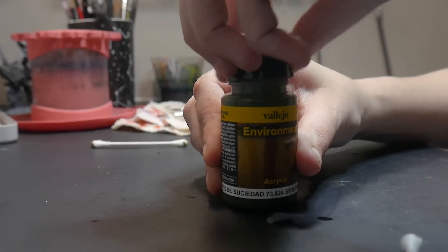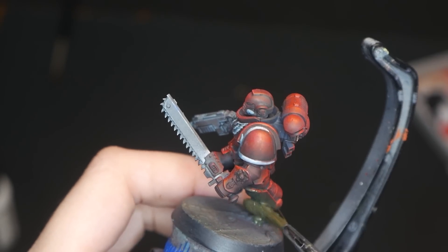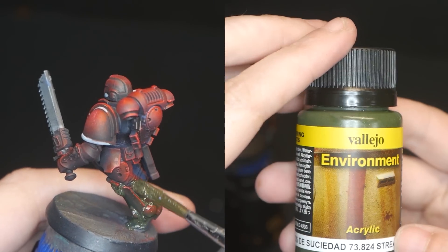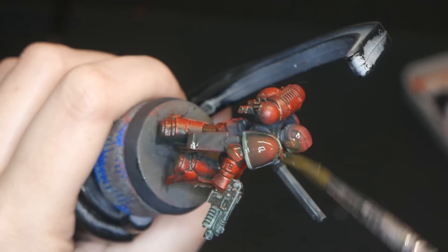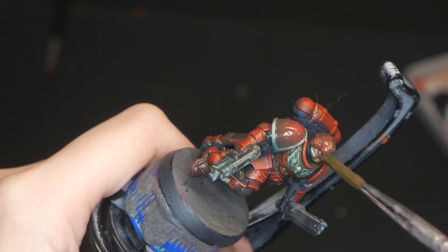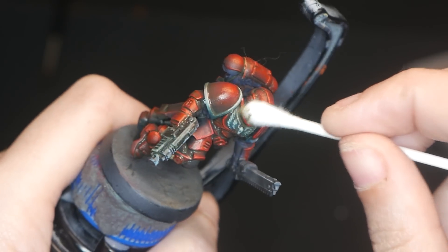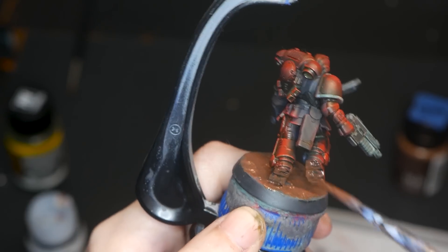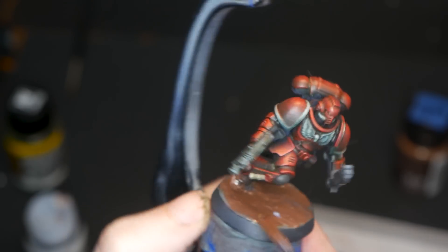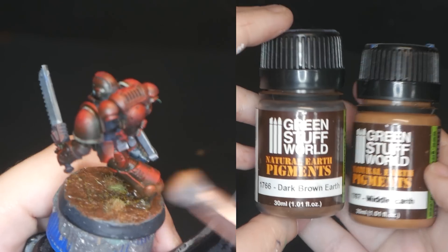Finally, we are on to the most important step in the process for our Grimdark miniature: weathering and grime. I'm applying my Vallejo Environmental Streak and Grime with an old brush, allowing it to dry for a moment, then wiping it away with a cotton bud on the areas that I want to be the most vibrant. To help sell the Grimdark environment, I'm adding mud to the base as well as on his feet, then going over the base and bottom half of the model with pigments from Green Stuff World.